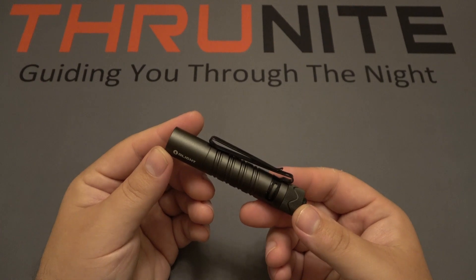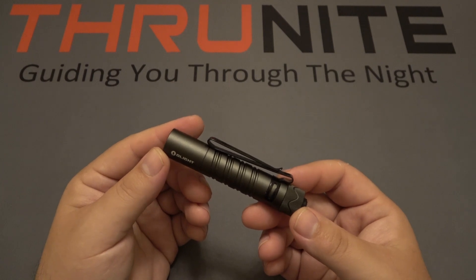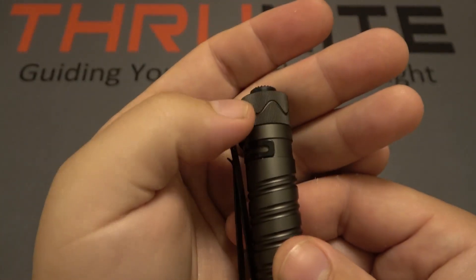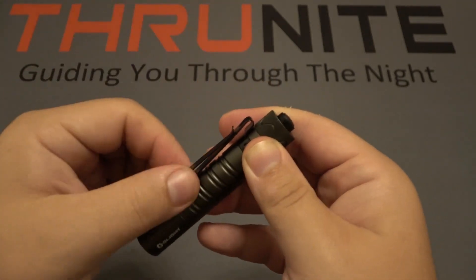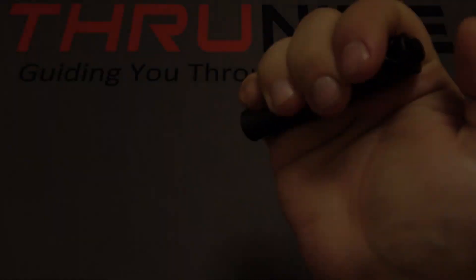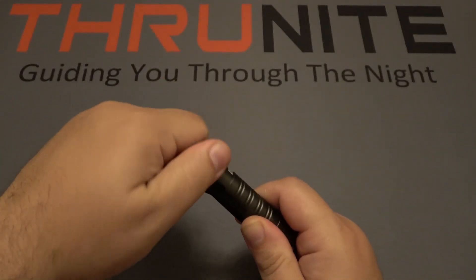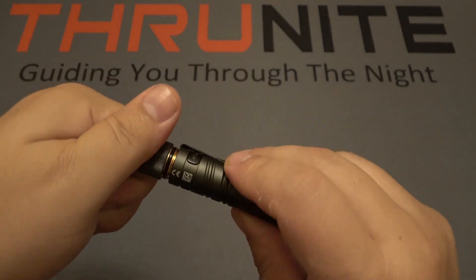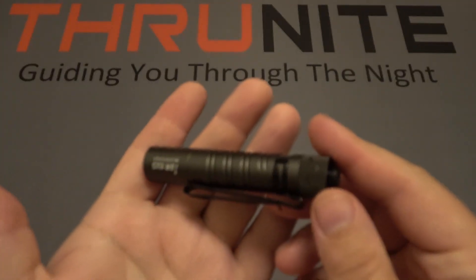Next up is the bigger, newer version — the Olight i5R EOS. This is the rechargeable version, not to be confused with the original i5T. The i5R has a wavy pattern on the back for quick visual identification. Same deal: bi-directional clip, tail switch, and a low-and-high UI. The key difference is it runs on a AA battery, and the one included is rechargeable — the charging port is on the battery itself. You can also use regular alkaline batteries in it.